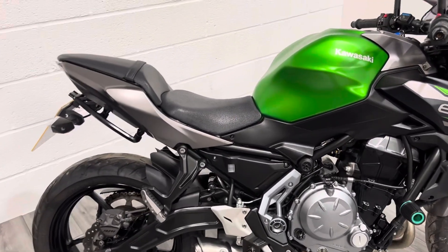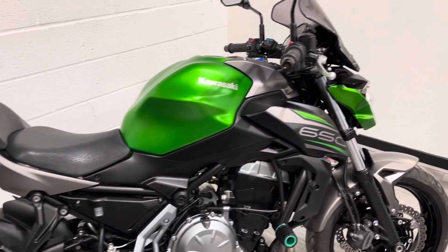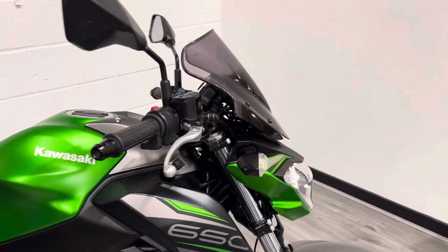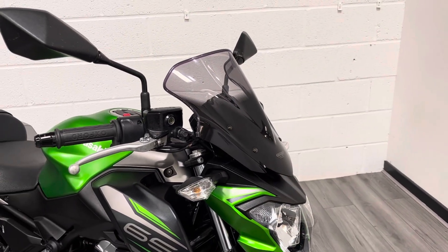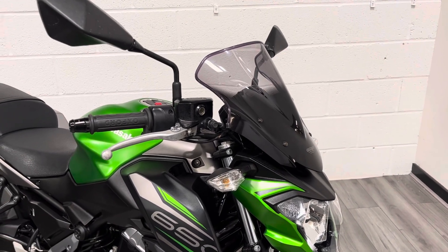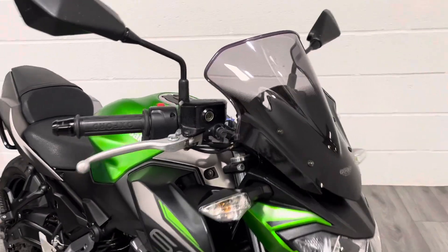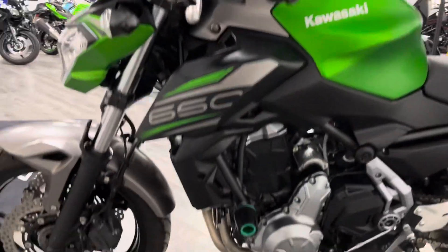It's got a relatively low seat height, which would suit a slightly shorter rider. The bars are quite high relative to the seat, so it's a nice comfortable ride. It's also been fitted with an aftermarket screen which just helps to kick the air up over the top of the rider — that's provided by a company called MRA and it's a really good quality aftermarket item.